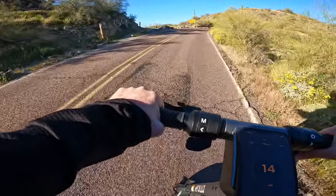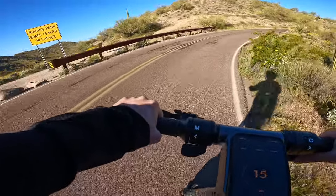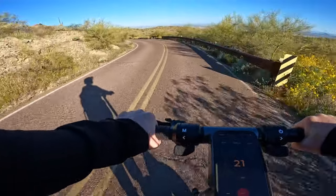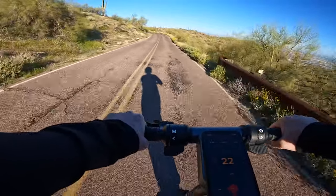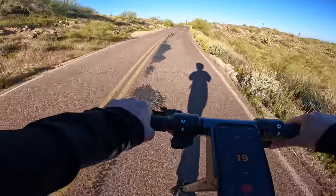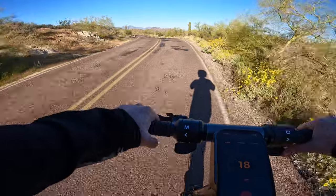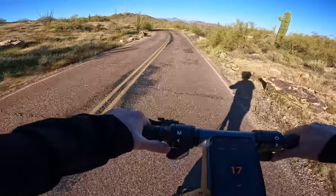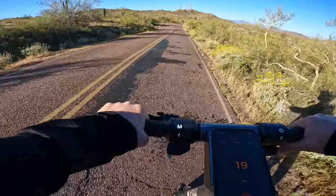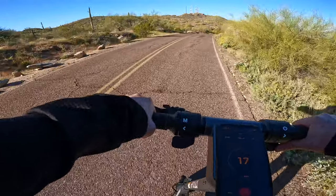I'm heading back down the mountain — I definitely don't want to be doing any walking of this scooter today. It'll be a good opportunity to test out some of the regen braking on the way down. One thing Apollo does mention in the instruction manual is that if you're going to be going down really steep stuff for extended periods of time, conservatively use your dedicated regen throttle — you don't want to ride that the whole way down because you could heat up the controller to the point of overheating. That's why it's always nice to have manual brakes like drums or discs.